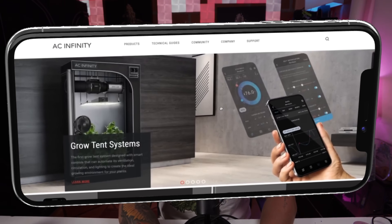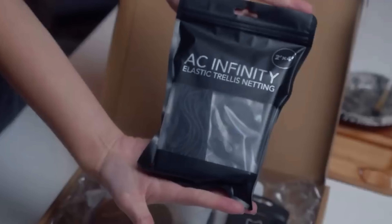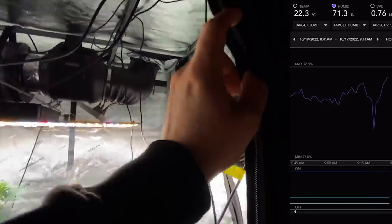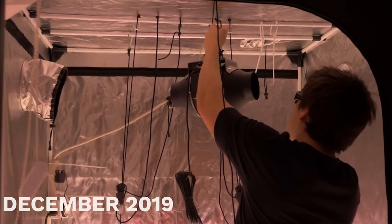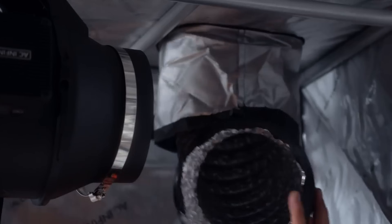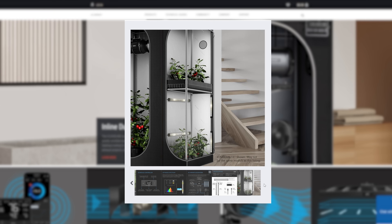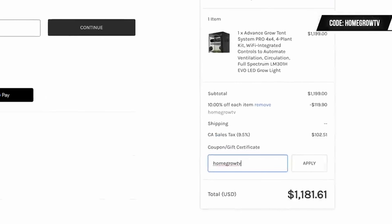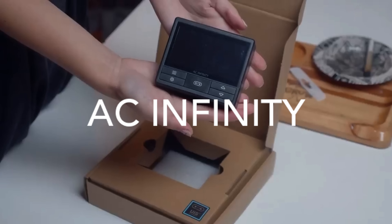Before we jump into this podcast, I want to take a second and thank AC Infinity — they make all the grow gear we use here at HomeGrow TV. We've tested everything from the 2x4 to the 4x4 to the 5x5, and we've gotten fire in every single one. I've been a customer of AC Infinity far before they ever sponsored the channel. Check out acinfinity.com and use coupon code HOMEGROWTV to save at checkout and help support the channel.